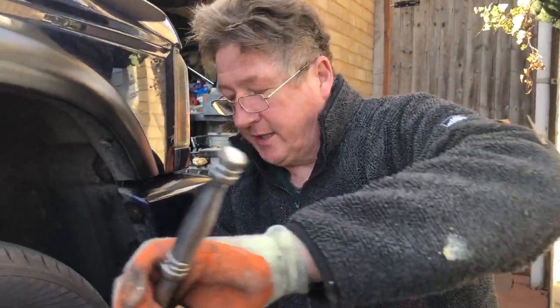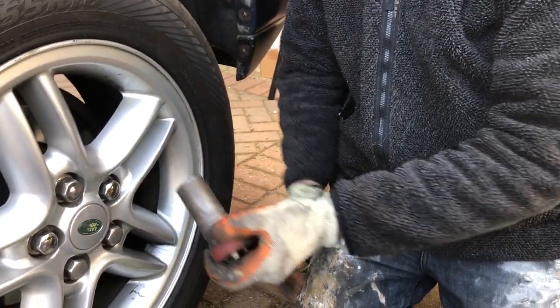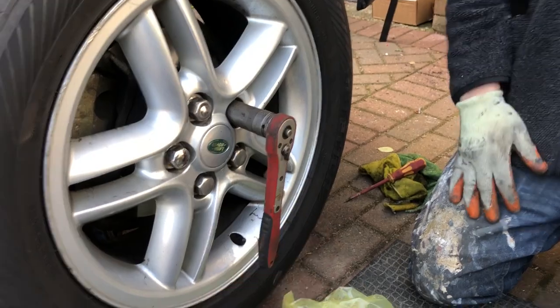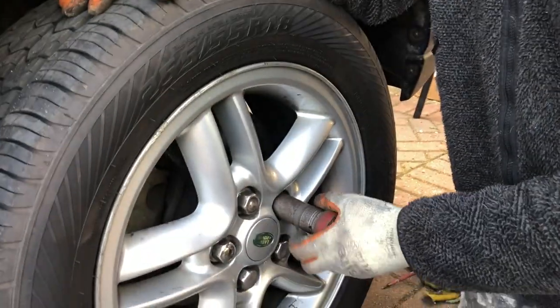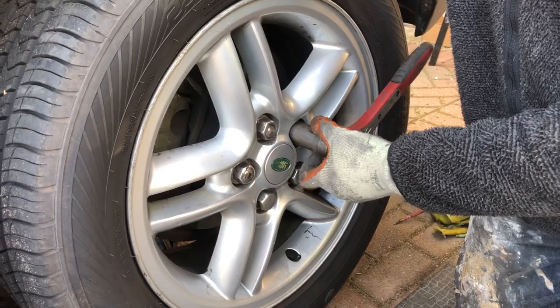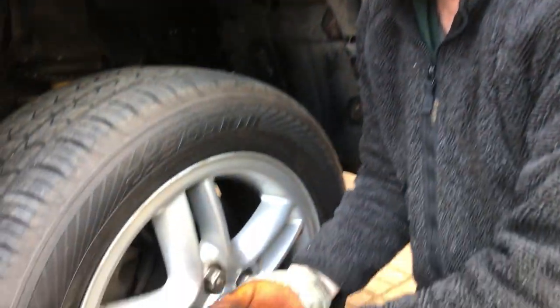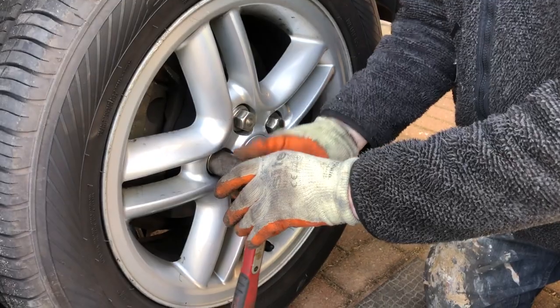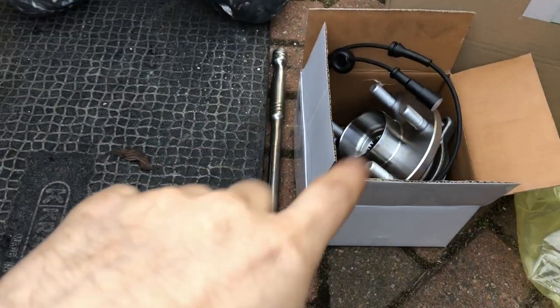To start with, we loosen the wheel nuts while it's on the ground, just using a breaker bar - that allows you to get a lot of leverage. On our wheel nuts it's 27 mil, standard thing. Now they're loose enough, we've jacked it up and we've got an axle stand underneath the axle for safety. We'll take the wheel off and then take a few other parts off including the brakes.